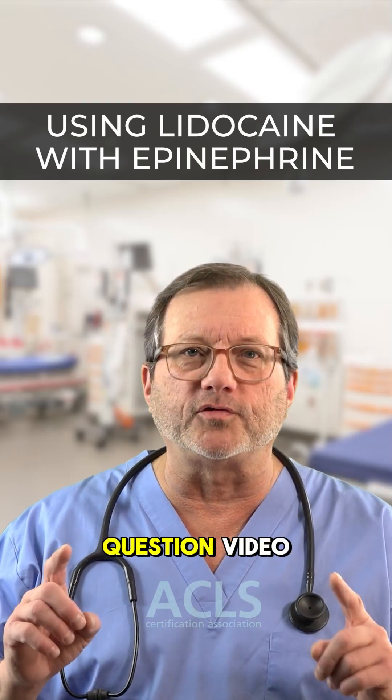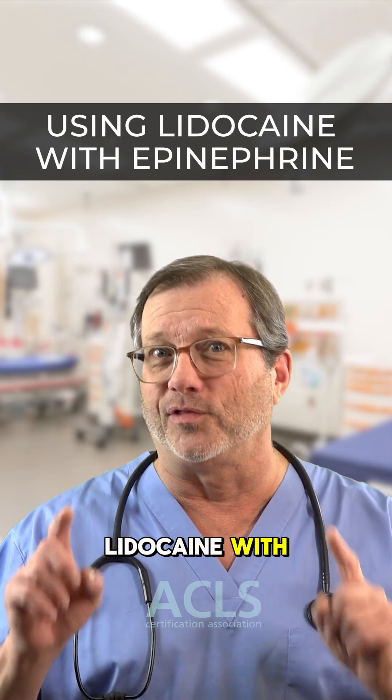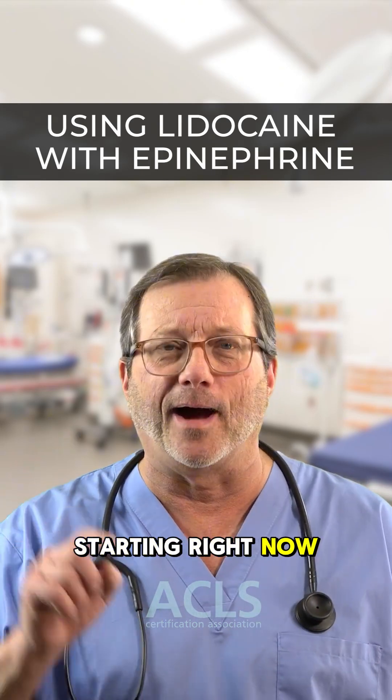Hi everyone, in this one quick question video, the very important rules about using lidocaine with epinephrine, starting right now.